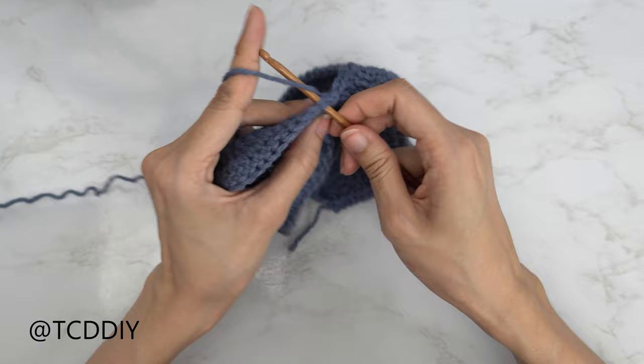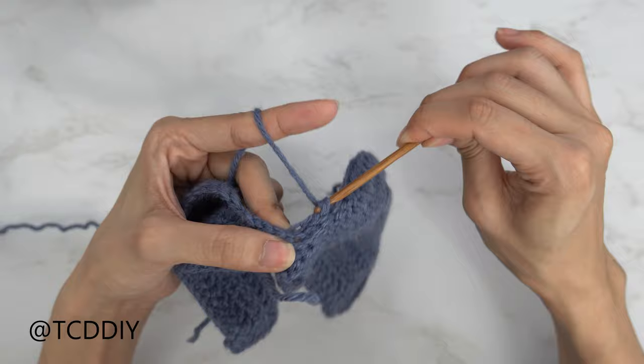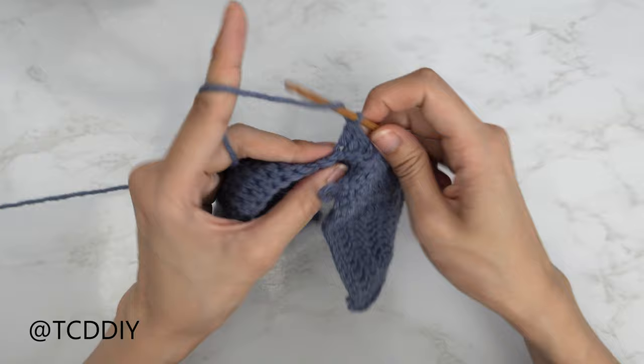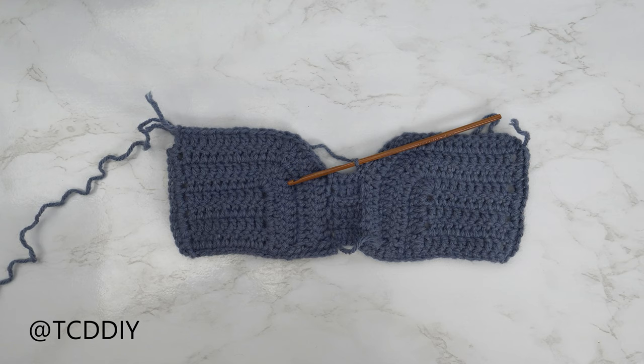Flip your work, and now it's going to be one back loop double crochet into every stitch. Yarn over, insert your hook into that first stitch's back loop, pull through, pull through two, pull through two. Continue putting one back loop double crochet into every stitch, slip stitching into the base the same way as our previous row. Then do a slip stitch row. Alternate between a back loop double and back loop slip stitch row until this reaches the height we want for our middle portion, right before we start our split.